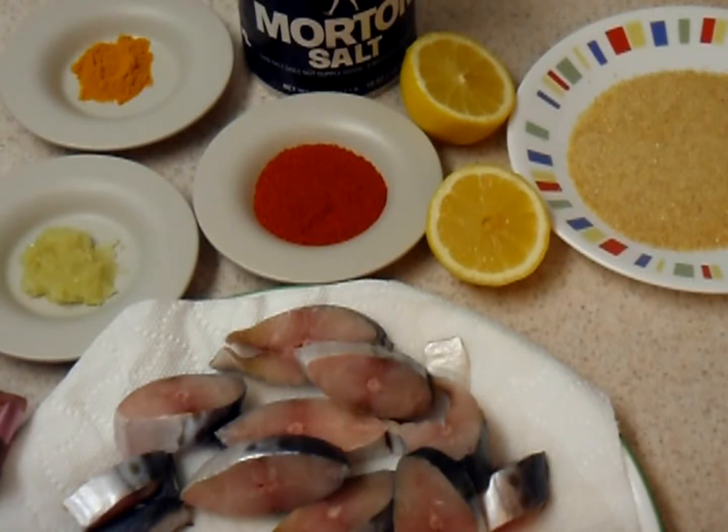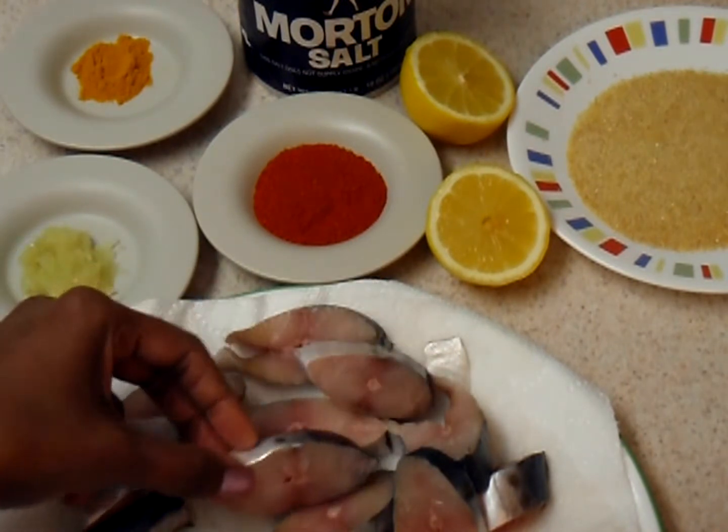Welcome to Everyday Indian Cooking. Today's recipe is Mangalurian style fish fry. For this I have some sliced fish over here. This is Spanish mackerel.